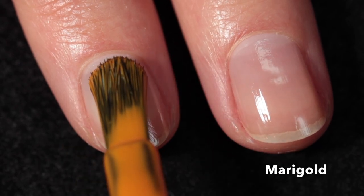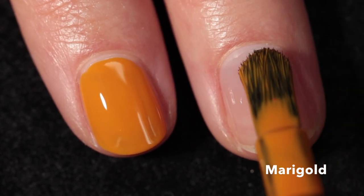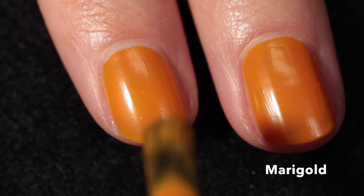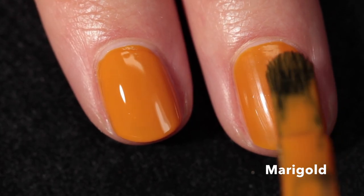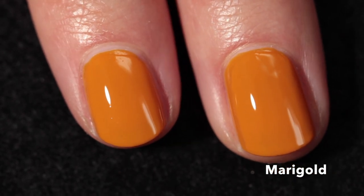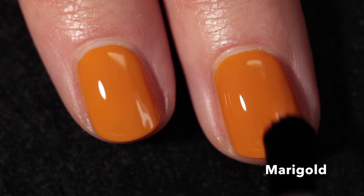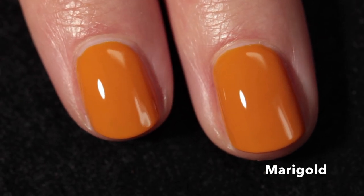This one is called Marigold, described as a sunflower yellow — it definitely leans into that mustardy, almost orange category. It has a really nice formula. Just like Peach Fuzz, I only needed two coats and it covered completely. This is definitely giving me a 1970s retro vibe — a yellowy-orange that I always love, very vibrant and pretty for summertime.